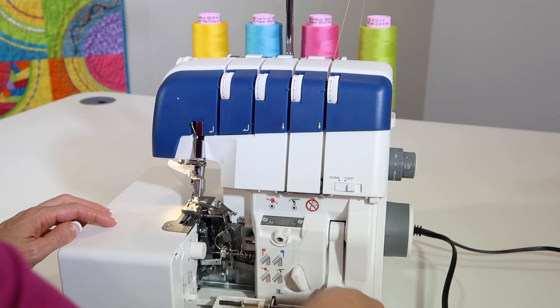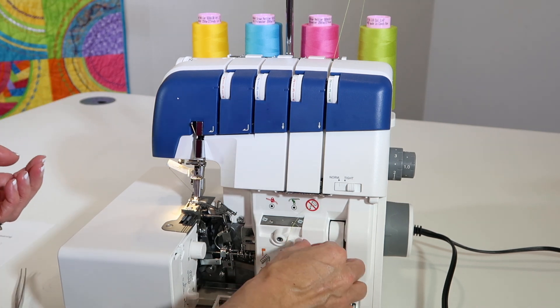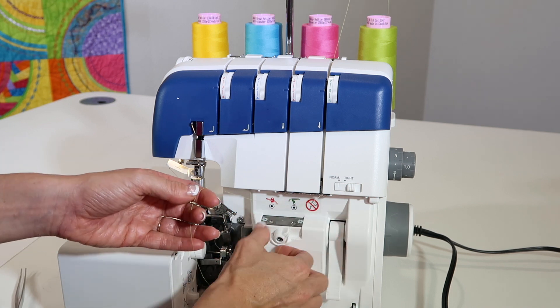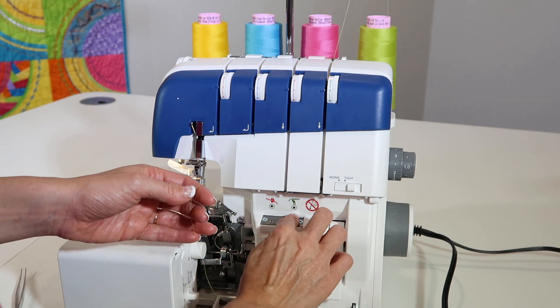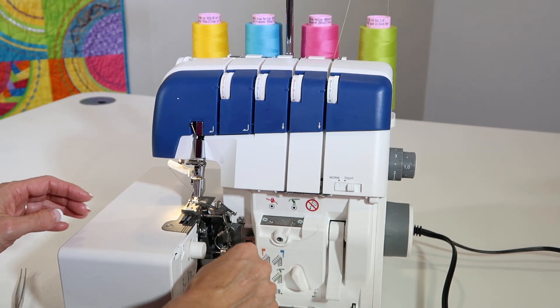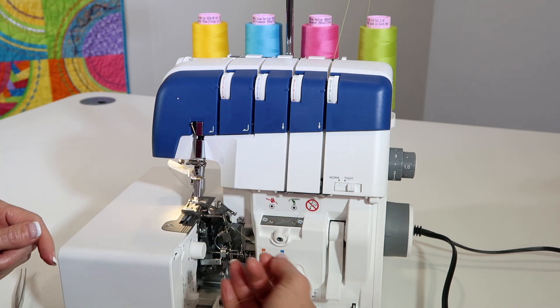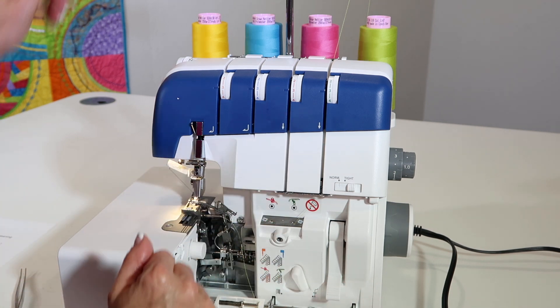Lift up once and push down, and it will push it all the way through the lower looper. Now, if you didn't go all the way through, go ahead and pull out a little bit, slide it down a little further, and lift up again. There — that's the one I wanted. I just didn't have enough of a tail for the air to take it all the way down. We can just go ahead and leave that at that point.